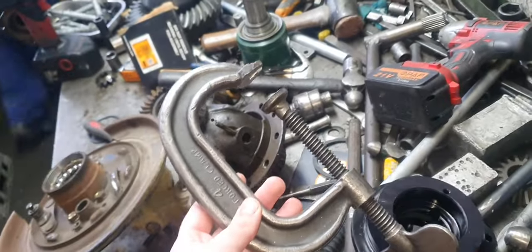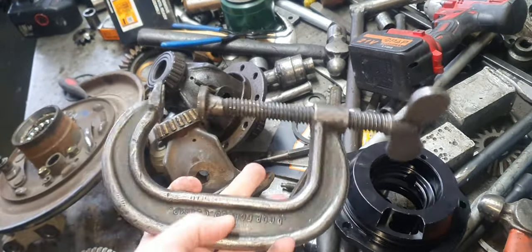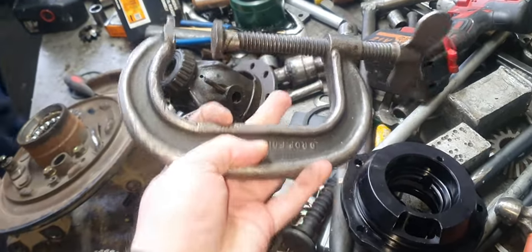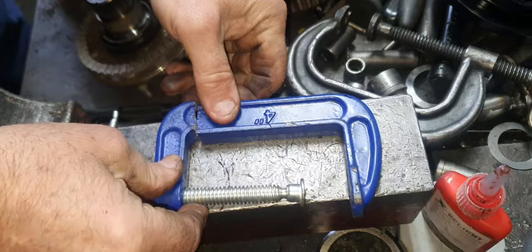Here's a proper G-Clamp at the workshop, made of steel. This one has been here for 30 years and will be here for another thousand years.